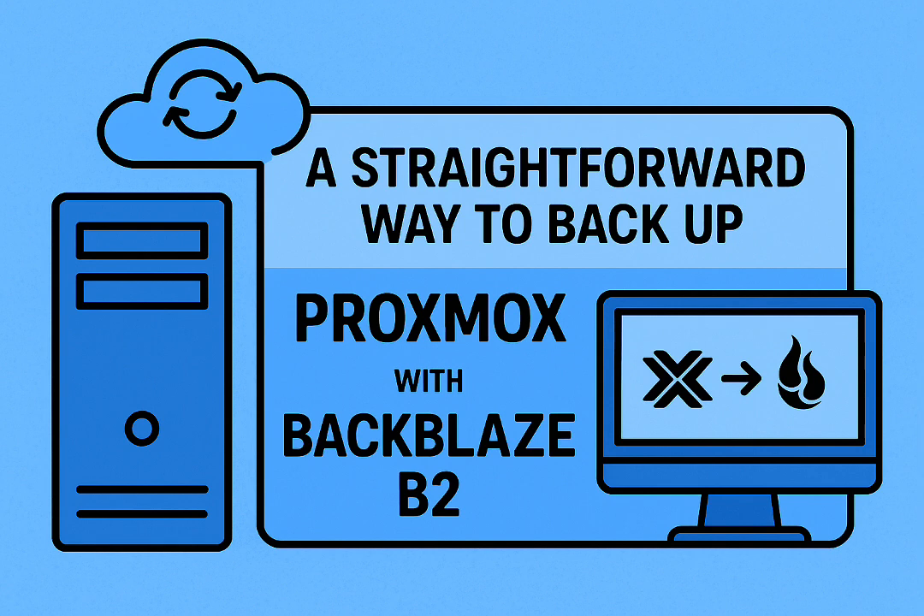That kind of automation is key — set it and forget it. The `--b2-hard-delete` flag is useful too, making sure old files are truly gone from B2, not just hidden. Keeps things clean. And people report really good restore speeds — someone mentioned getting up to 500 megabits per second on a gigabit line.